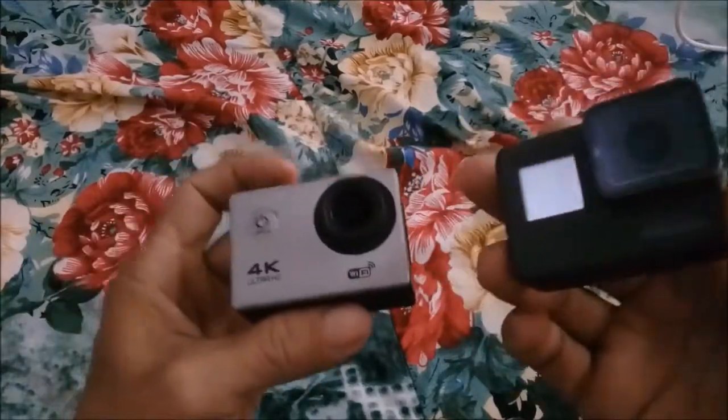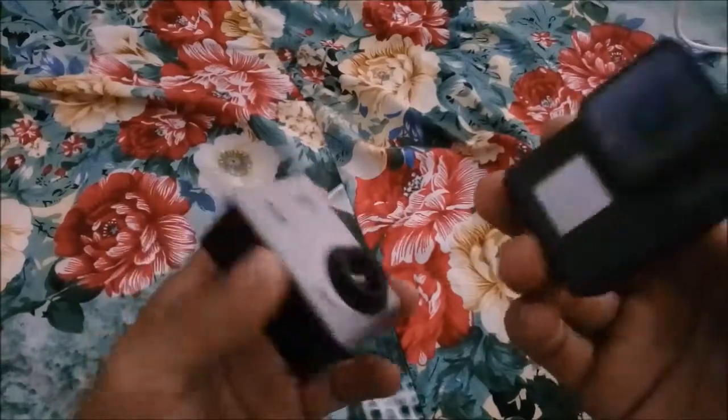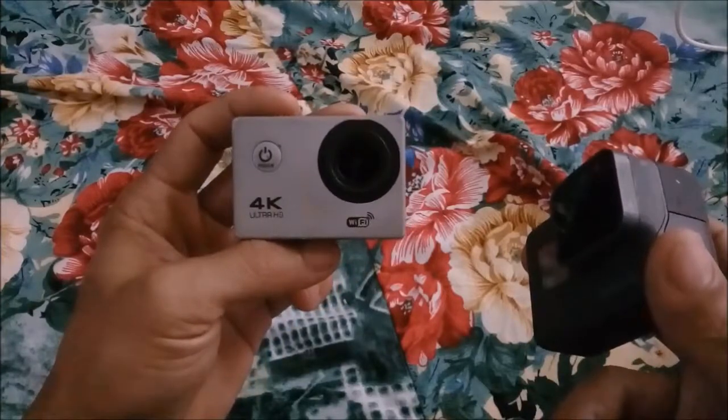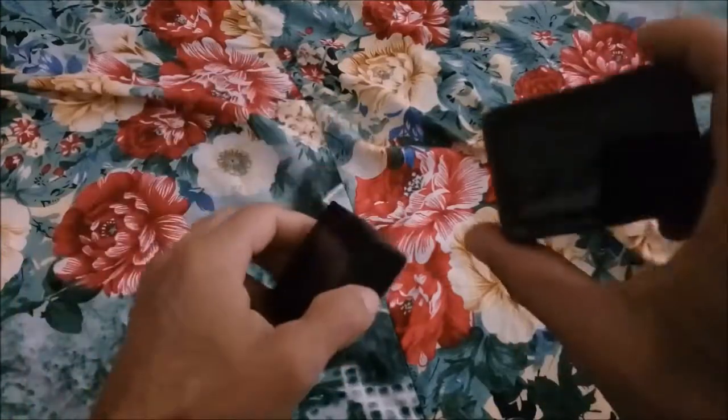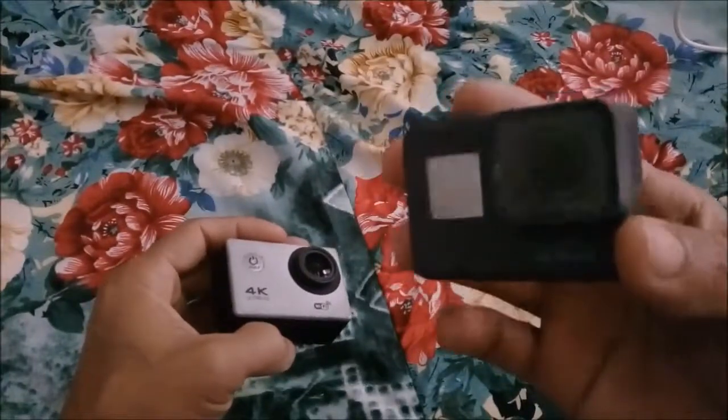I'll show you which one is better to buy according to their price and function. This one is only 5,000 rupees, and this one is 45,000 rupees, according to our country.